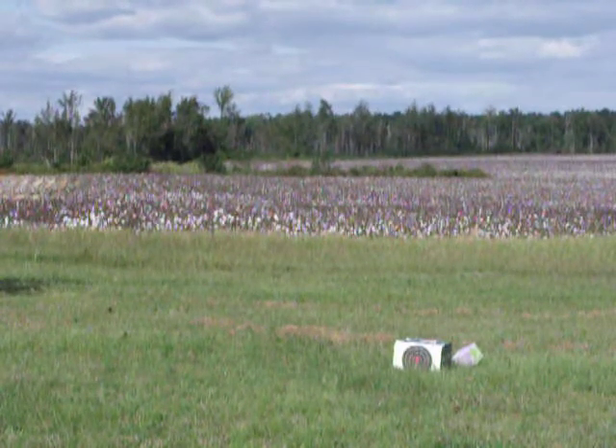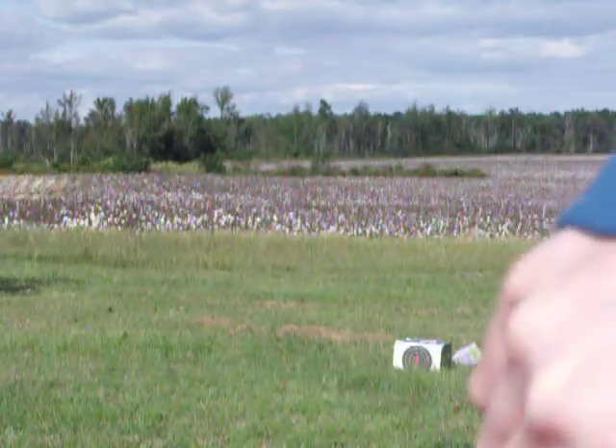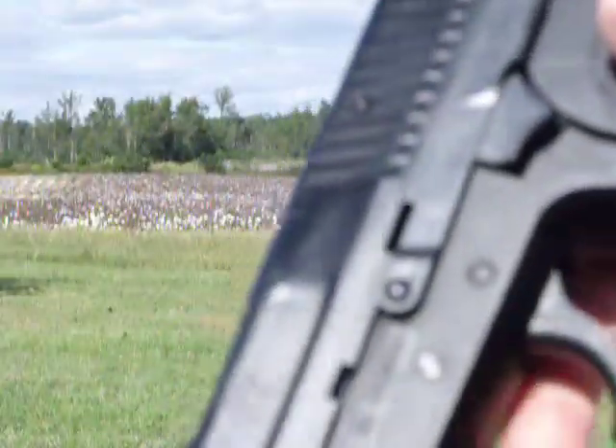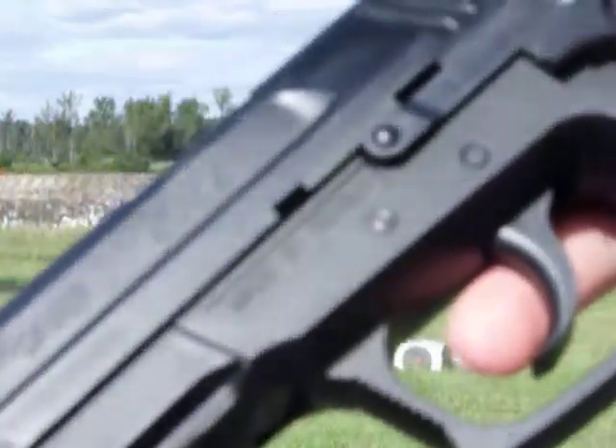Now that we've done that, this is going to be a video review of the SP-2022. This is a spring pistol — about 300 to 315 FPS, 24-round mag.